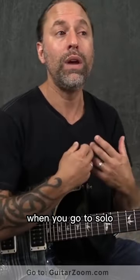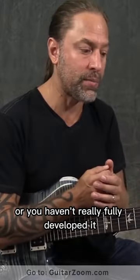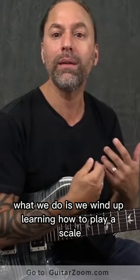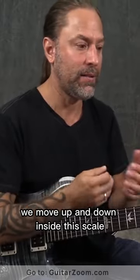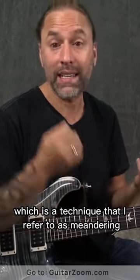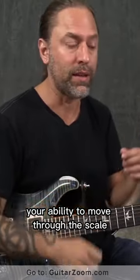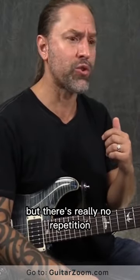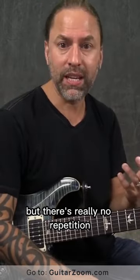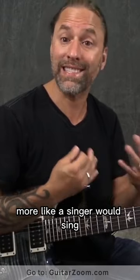So let's say, for instance, when you go to solo — if soloing is kind of new to you or you haven't really fully developed it — a lot of times what we do is we wind up learning how to play a scale, like the pentatonic scale. And then what happens is we move up and down inside this scale, which is a technique that I refer to as meandering, where you're just moving up and down trying to develop your ability to move through the scale and play along with a jam track. But there's really no repetition because we're so busy moving around, we're not thinking about how we can actually play more like a singer would sing.